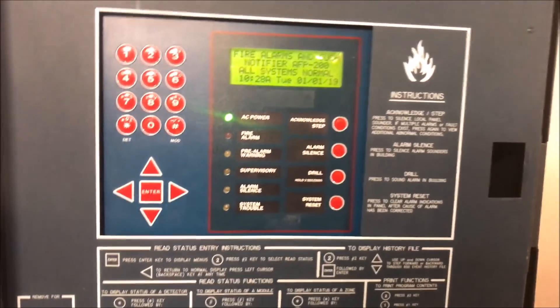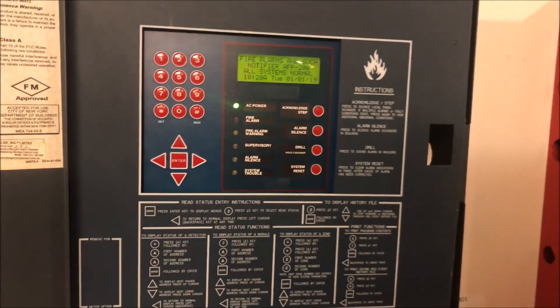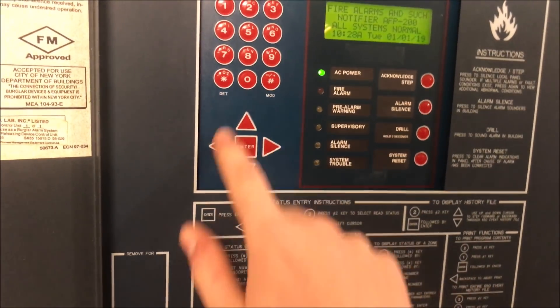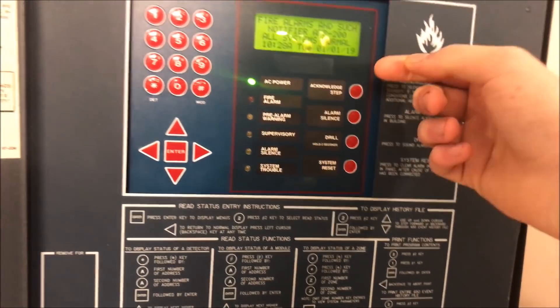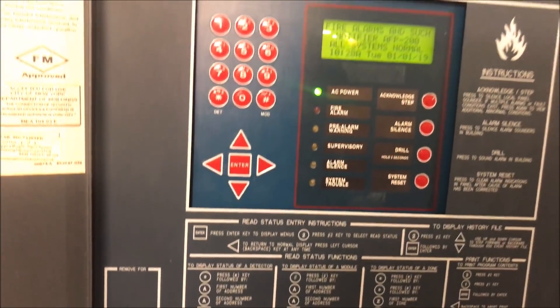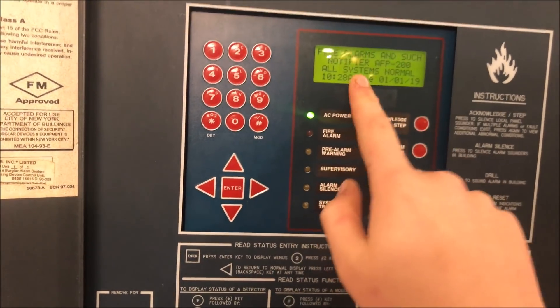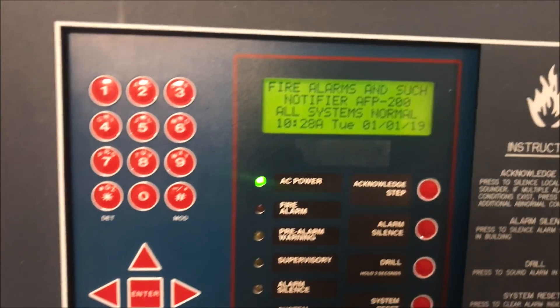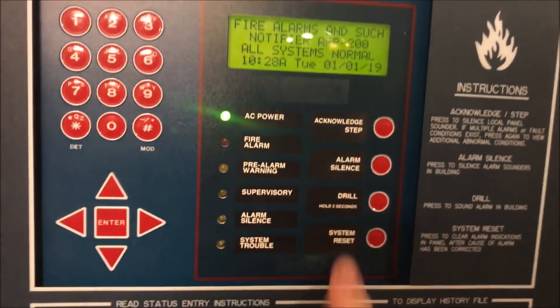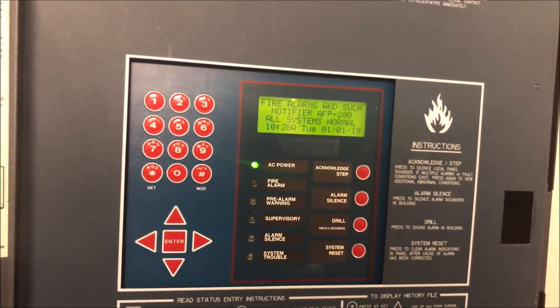If we open it up, you can see it's got a nice dress panel with basic operating instructions and keystrokes to get into different menus. On the panel itself you have your alphanumeric keypad, directional arrows, enter, acknowledge, alarm silence, fire drill, and system reset buttons, along with your indicator lights and a four-line LCD screen. I was able to put in a custom label — 'Fire Alarms and Such Notifier AFP 200'.